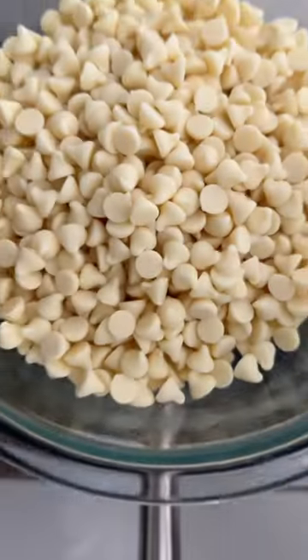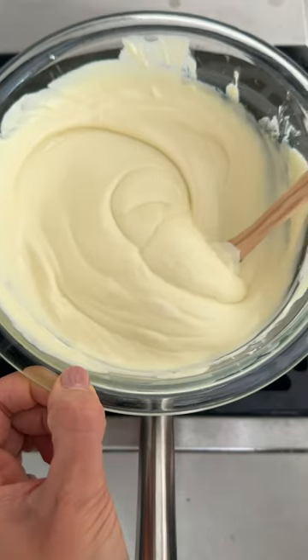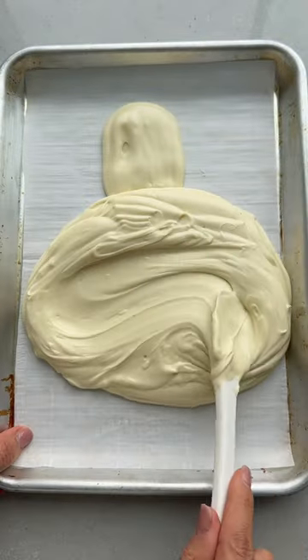If you have leftover chocolate chips from baking, you can turn them into chocolate bark. Just melt the chocolate in the microwave or on the stovetop, spread it onto a sheet pan lined with parchment paper, and then you can add any kind of toppings that you want like nuts or dried fruit.